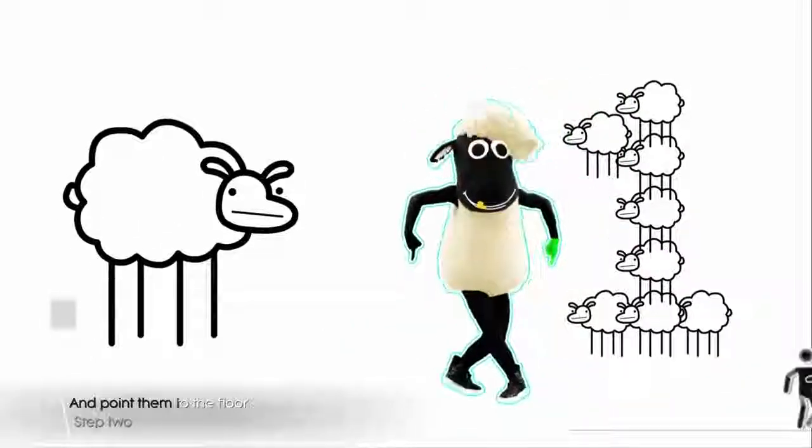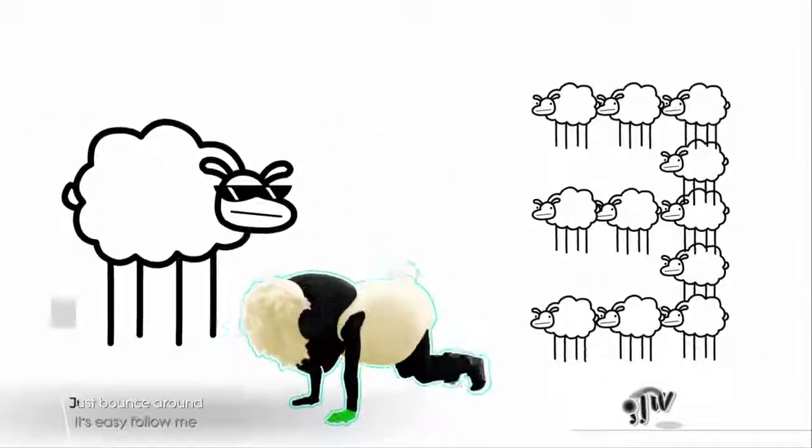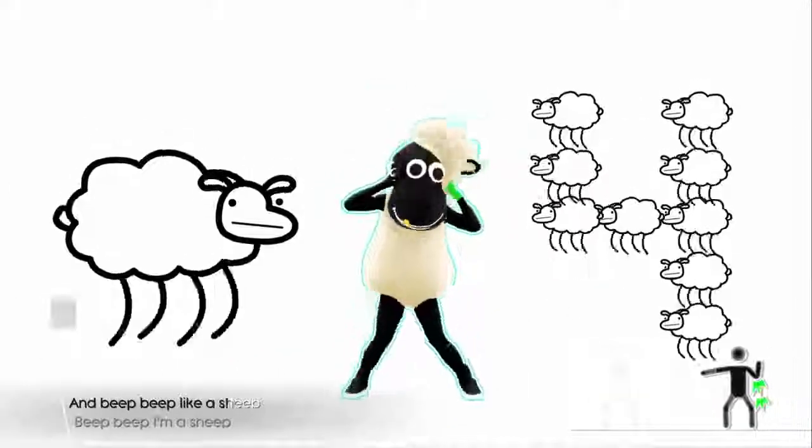1. Throw your hands up, then point them to the floor. 2. Here's what to do, now get down on all fours. 3. Just bounce around, it's easy, follow me. 4. Go crazy now, and beep beep like a sheep.